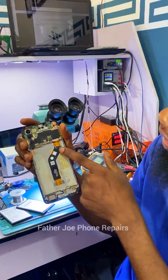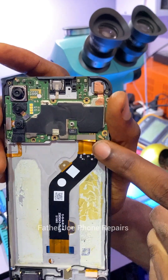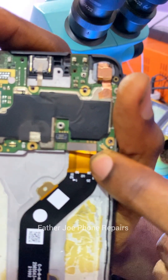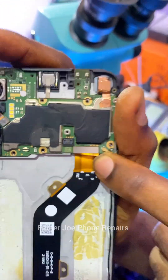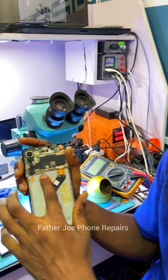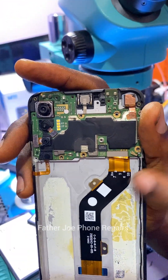First thing here is physical damage right here — you can see the screen flex is not bent correctly, so I have to bend the screen flex correctly. That's number one. Number two, right here is the VBAT — the battery terminal is short. There's a short here.